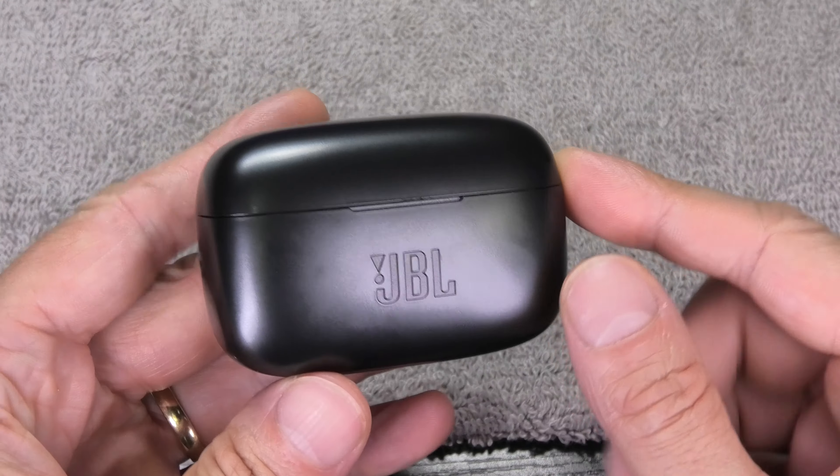So the way that you do this reboot is that you put both earbuds into the charging case, and you have the little button here in the center, and you're going to press and hold this button for more than 5 seconds, and you're going to look at the LED here.